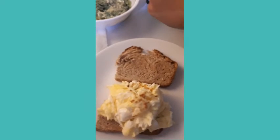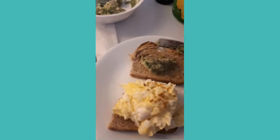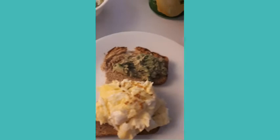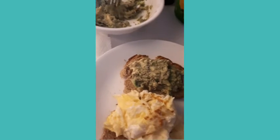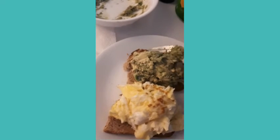There's my toast and fried eggs, and I will put the guacamole on top. I want all of the avocado — I love avocado.